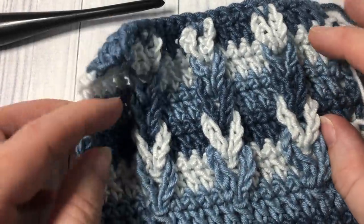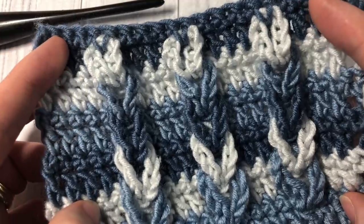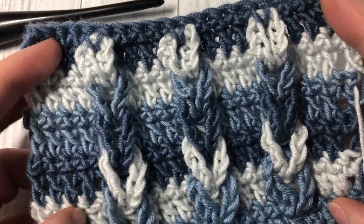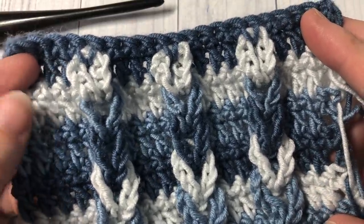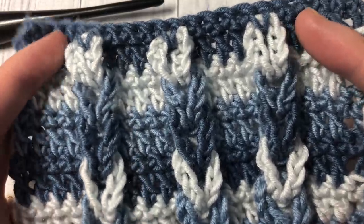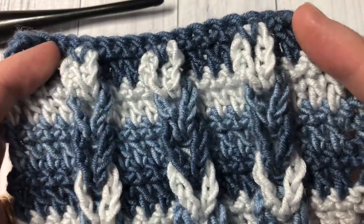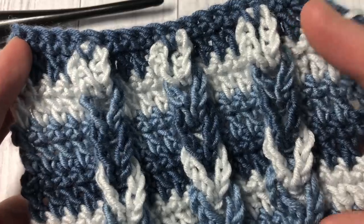Hello everyone, I'm Sarah of Rich Textures Crochet and welcome. Today we are going to learn how to crochet the Jacob's Ladder Stitch, which you can see a swatch of here in front of you. I've worked my ladder stitch in three different colors. You can work it in a solid stitch or add as many different colors as you would like. Today I'll be working with three.